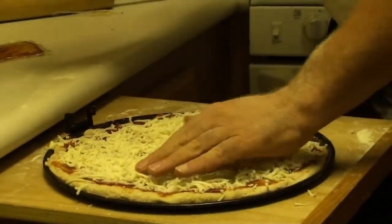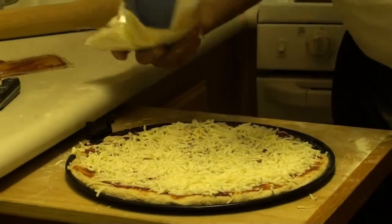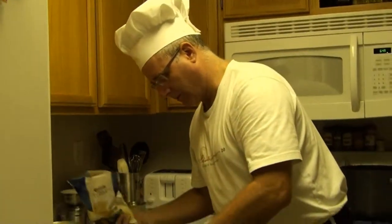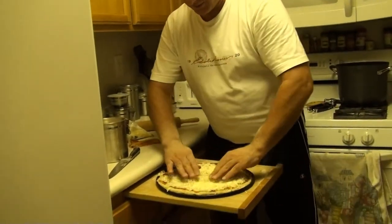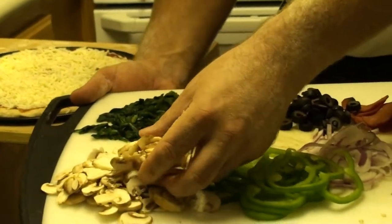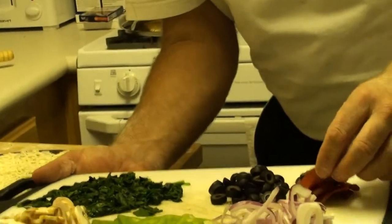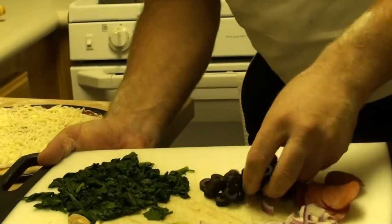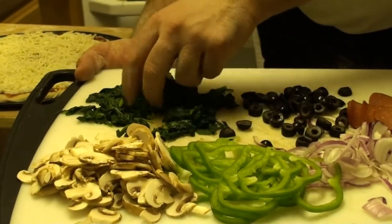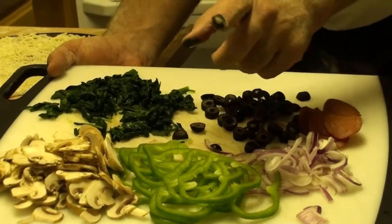You can put anything you like on pizza. Sometimes I'll make a Hawaiian pizza with ham, pineapple, and mushrooms. But tonight we're going to do a semi-vegetarian pizza. We have green peppers, some mushrooms, red onions, turkey pepperoni — I'm a bit of a health nut so I'm not using regular pepperoni — black olives, and some fresh spinach that I wilted by steaming for about three minutes and then chopped up. I'll get these ingredients all on and then we'll take you out to the barbecue.